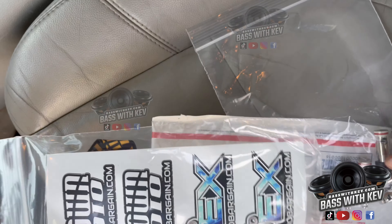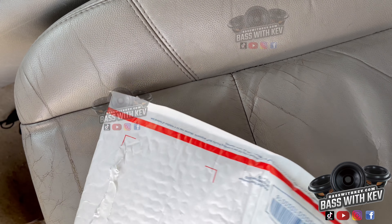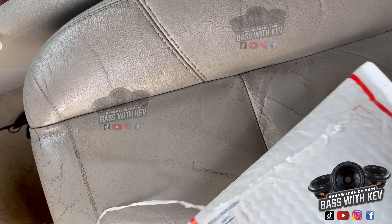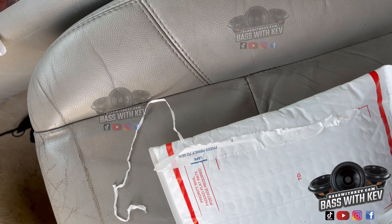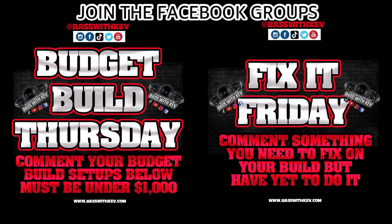I'm gonna go ahead and get home and install this. We got the little miniature swag pack — I guess they call it — got the keychain right here and the stickers as usual.